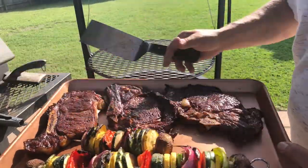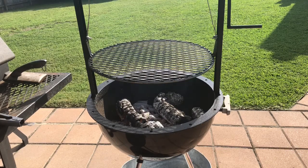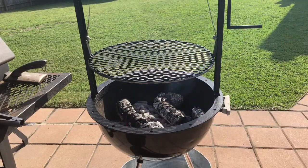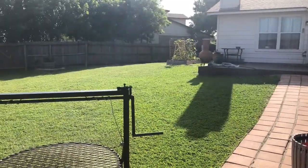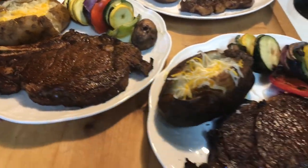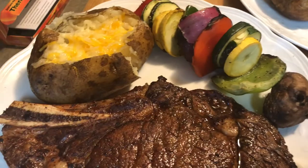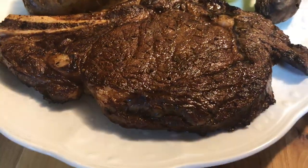Look at that! I still got those taters in there — gotta get those taters out. Let these steaks rest for a little bit. I'm gonna go get a pan for the potatoes and catch you back inside. Beautiful day out here though, ain't it? Beautiful afternoon. There you go guys — dinner! Chicken Fried Barbecue's steak recipe. Looks good — you got the roasted veggies, baked potato, and this really good looking steak.